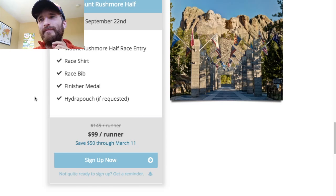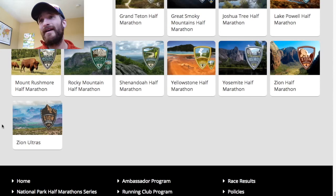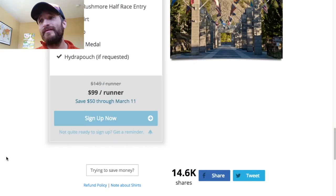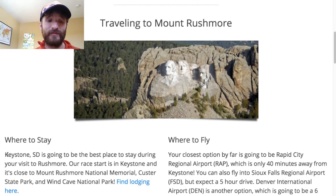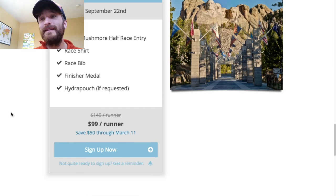The price goes up March 11th, so $99 for a Vacation Race is a good deal. These guys put on some spectacular events — if you haven't seen the medals for these events, they are awesome. I've had athletes do Teton, Joshua Tree, and Yellowstone. Vacation Races does a really good job with their medals and race experience. $99 is a deal; it goes up to $150. I'll put a link and a code below for 15% off as well.